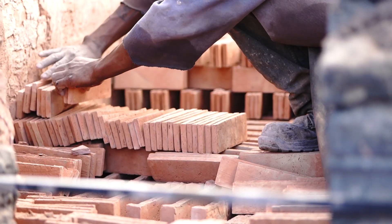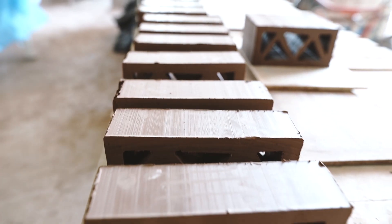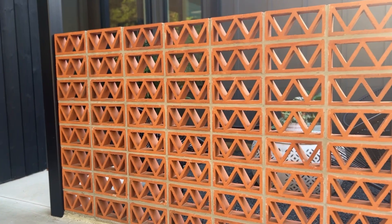What is clay? Clay is a natural soil that has plasticity characteristics. Fired clay is often referred to as terracotta. Because it's easily moldable, clay is ideal for making architectural building products such as breeze blocks.